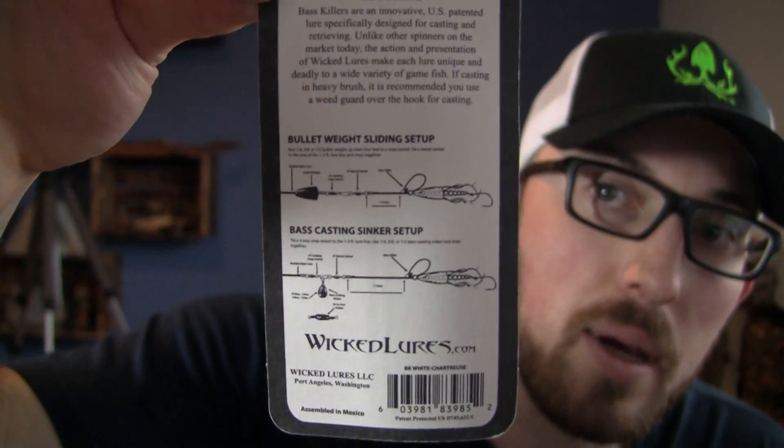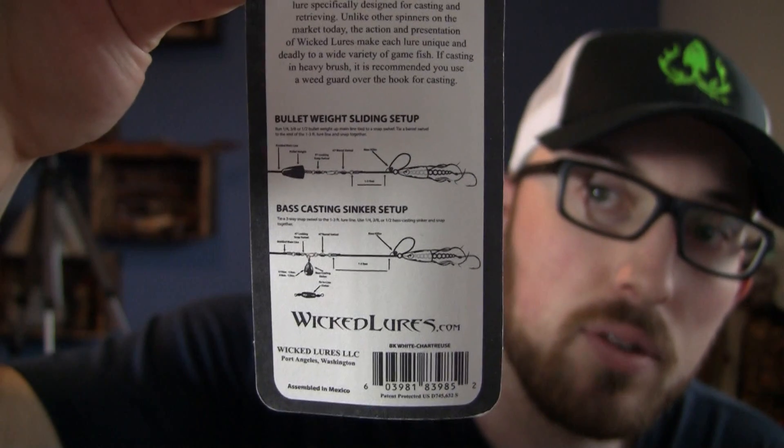That's the eight colors that the new Wicked Bass Killer lineup comes with, and I'm so excited to be able to share these with you guys. They are on the Wicked Lures website — I will have everything linked below in the description. What's neat too is that with these packages you have a full instruction sheet on the back on exactly how to rig these for best use. He's got a sliding weight setup or a bass casting sinker with a three-way swivel — a really great way to showcase how to use these.